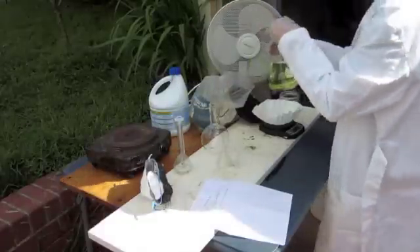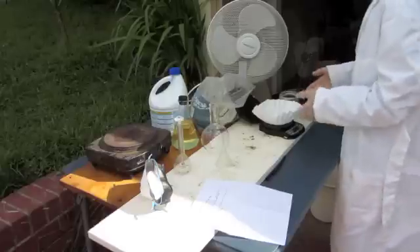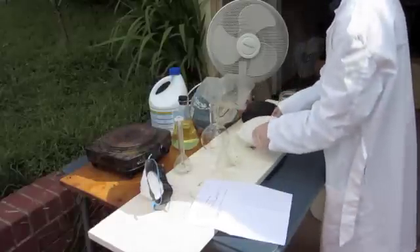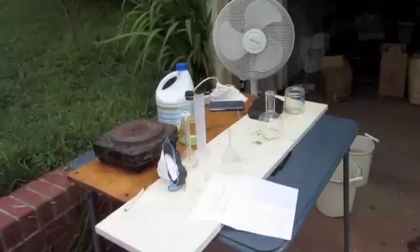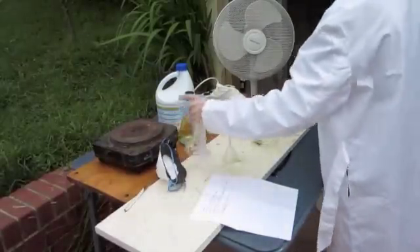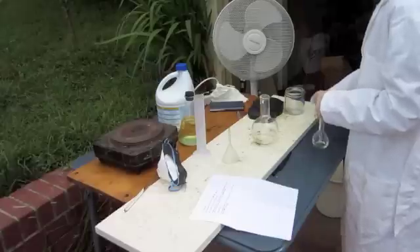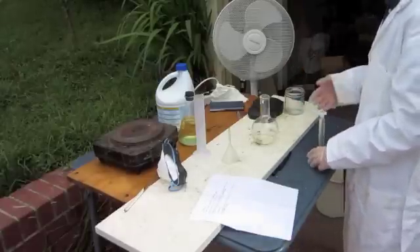I got a bunch of bleach, and I'm just going to keep adding it until I see that no more bromine is forming. Now, what I'm first going to do is take the sodium bromide, put it in this Florence boiling flask, and dissolve it in water. You may remember in my chlorine video, I took hydrochloric acid and added bleach to it, and that made chlorine gas. So what I'm going to do here is make hydrobromic acid, add bleach to that, and make bromine — which is exactly what I'm going to do.